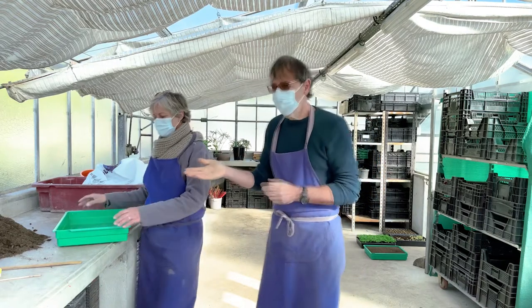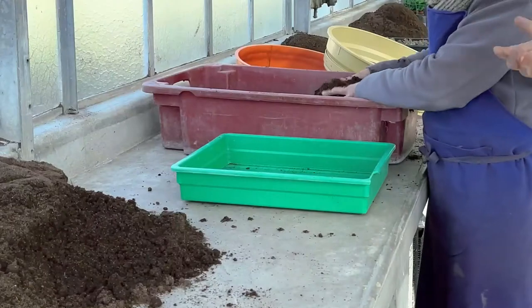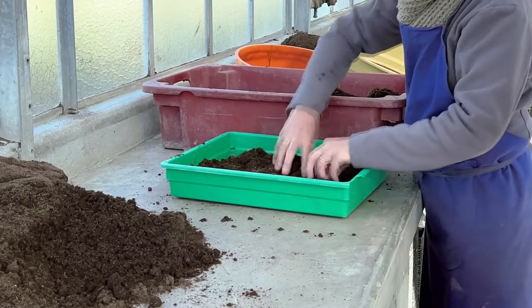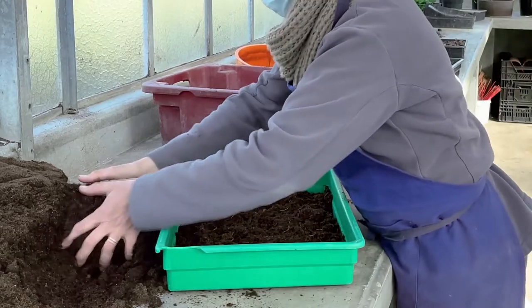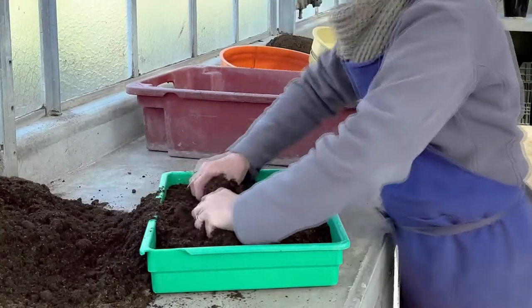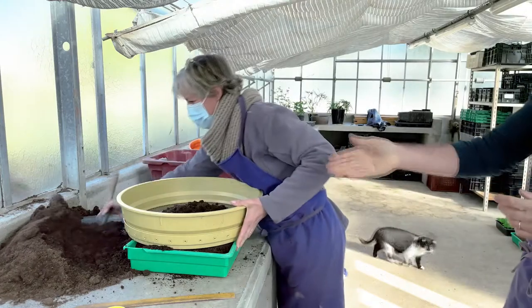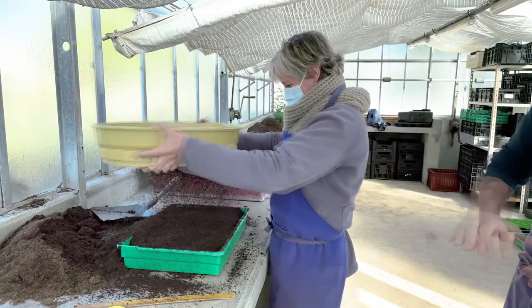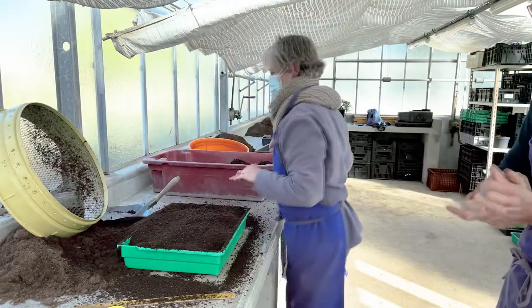Nathalie va vous montrer comment préparer une terrine pour faire du semis. Dans un premier temps, elle met dans une terrine — ça s'appelle une terrine — du terreau épais en fond pour le drainage. Ensuite, elle met du terreau un petit peu plus fin pour remplir la terrine. Puis elle met du terreau qu'on tamise de manière à ce que les graines soient en contact avec du terreau très fin.